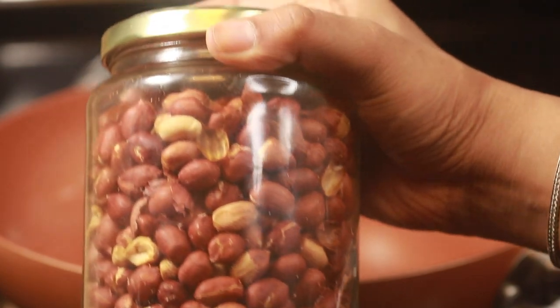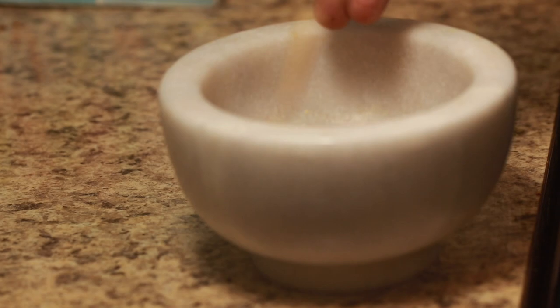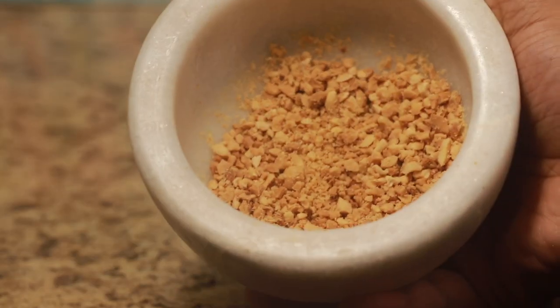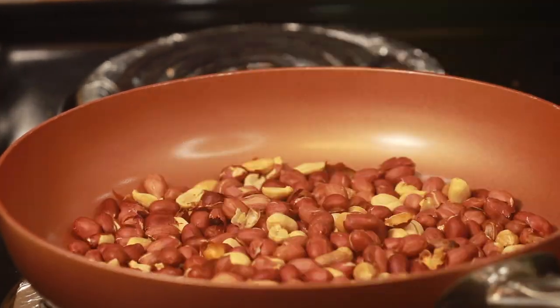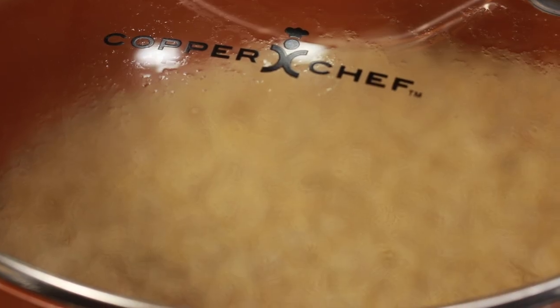If you have ready-to-use roasted peanuts, keep aside 2 tablespoons and use another 2 tablespoons of roasted and peeled peanuts to crush them using a mortar and pestle. In case you do not have them, instantly roast peanuts for 4 to 5 minutes and let them cool down before crushing the same way.